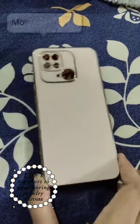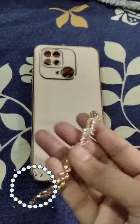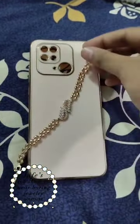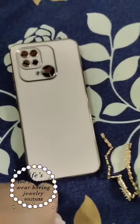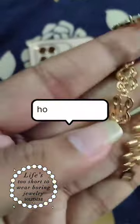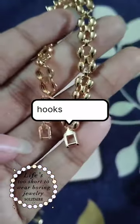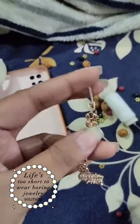Sometimes more is just more, so let's put a bracelet on my phone case. I took my bracelet and ripped off the hooks, then I took some twine and tied it on the ends.